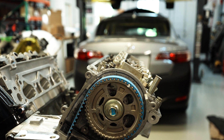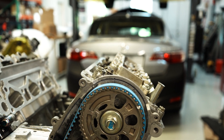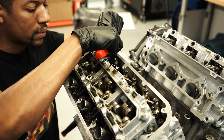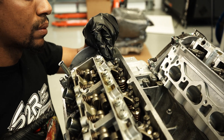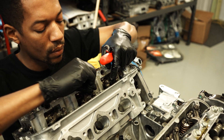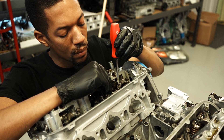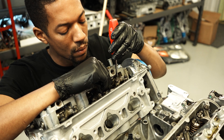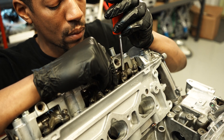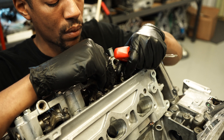Now we're going to rotate the belt, and after cylinder one you're going to come up to cylinder four. Cylinder four is on the front cylinder head closest to the timing belt, so we're going from the back of the engine up to the front in essentially the same spot. Just like we did on cylinder one, we're going to repeat the process now for cylinder four. We'll get the feeler gauge at 0.008 on the intake and get those feeling good.